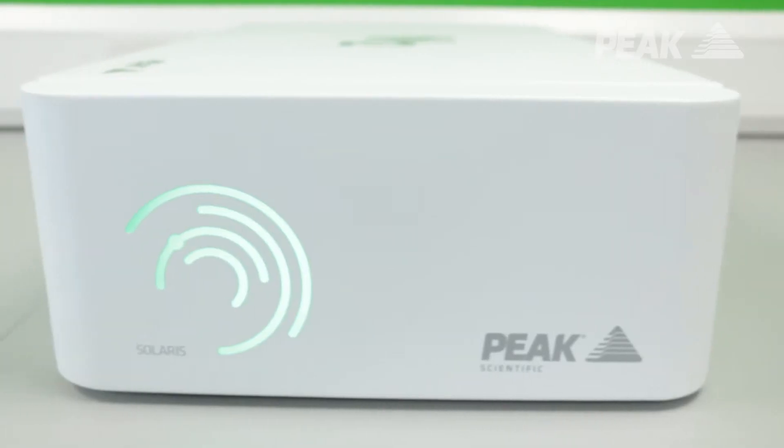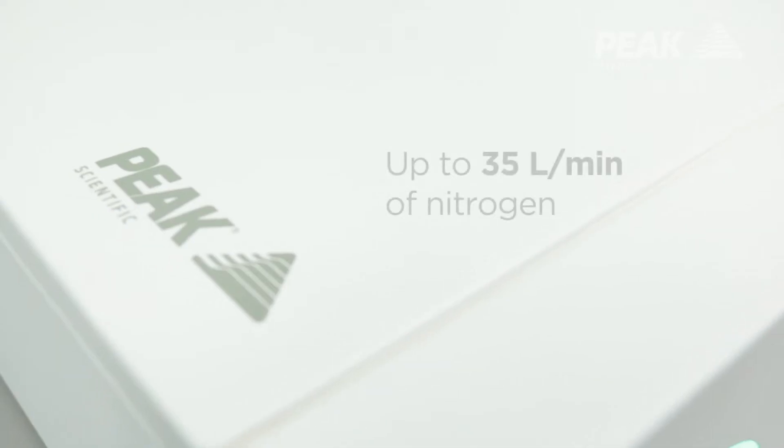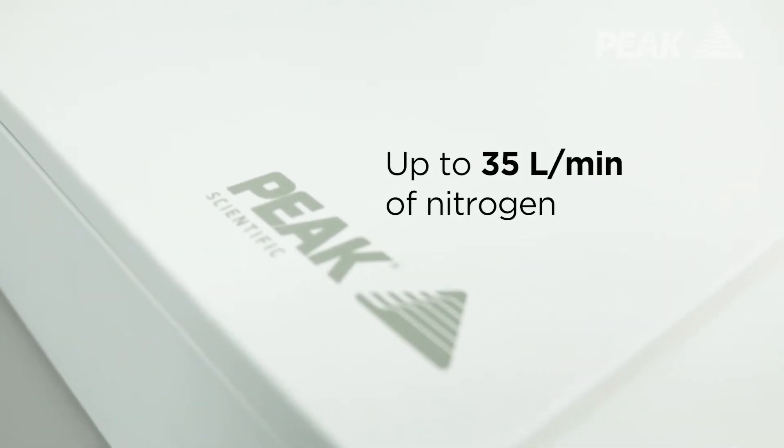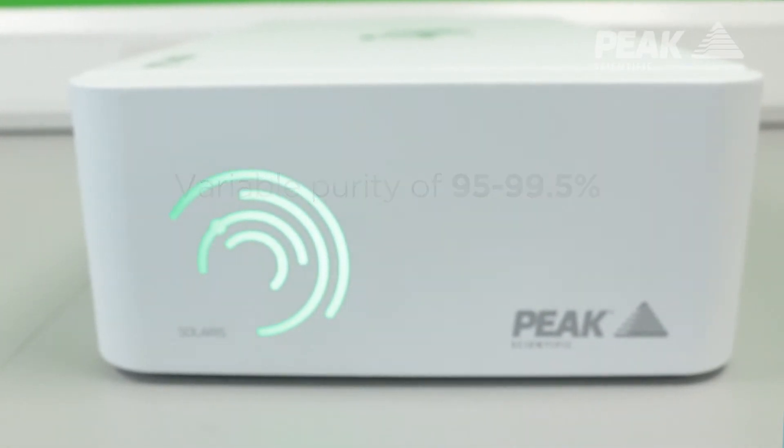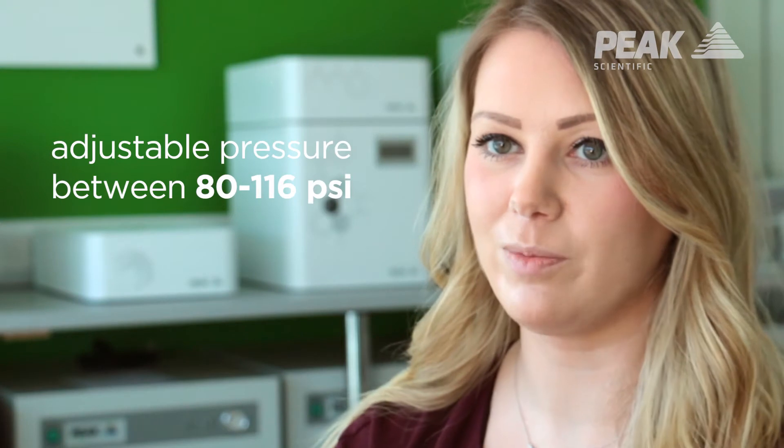I'm Lynne Keating and I'm a product manager at Peak Scientific. Solaris XE is a new nitrogen generator — a compressible nitrogen solution for laboratories. It can achieve up to 35 litres a minute of nitrogen, with variable purity between 95 and 99.5%, and the pressure is user adjustable between 80 and 116 psi.